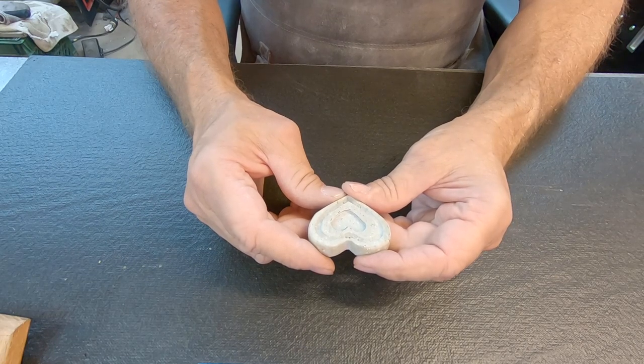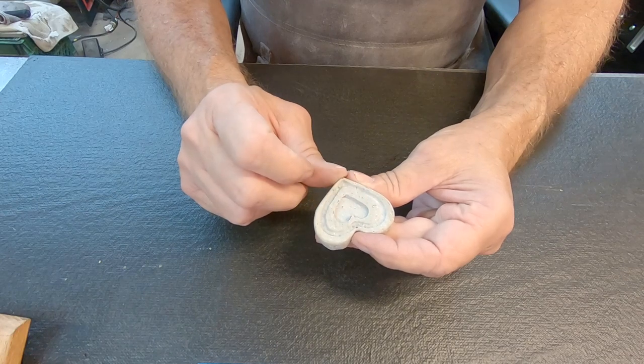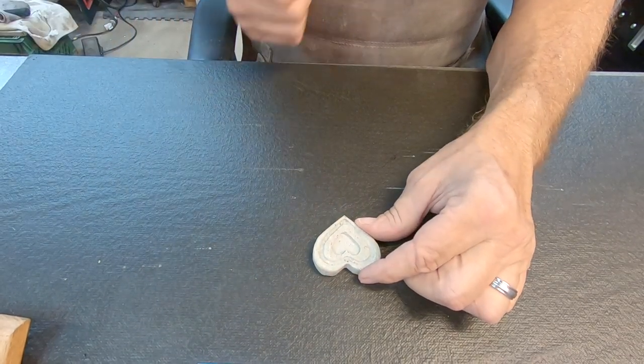We've finally got to the point of getting all the cutting, grinding, and hollowing out of the inner heart done. Now it's time to go ahead and start putting in the inlay material.